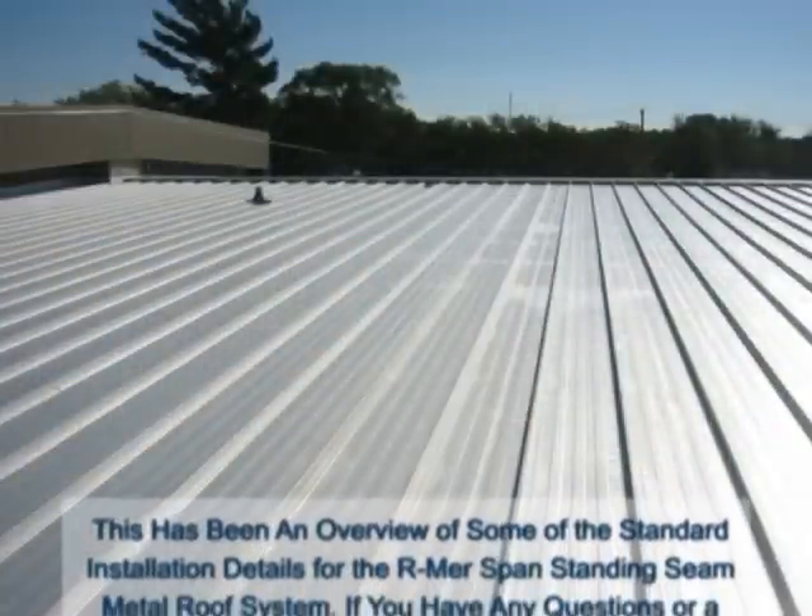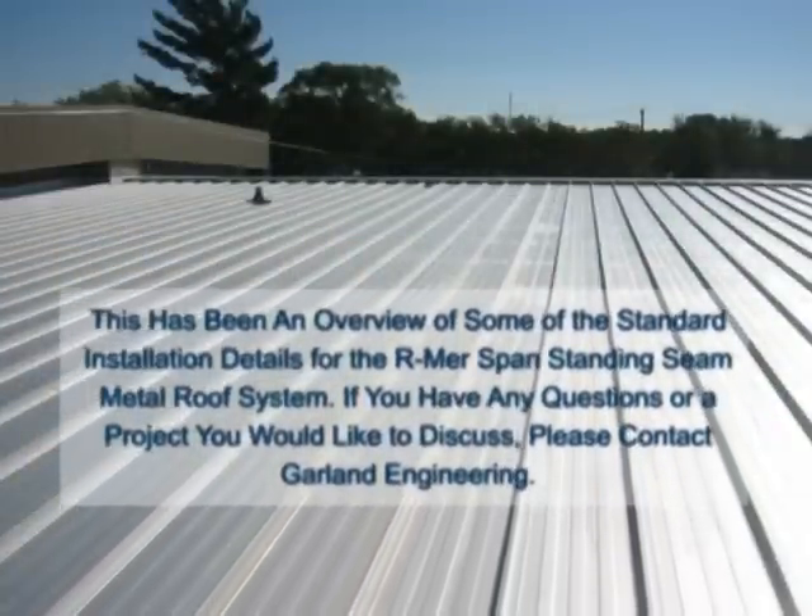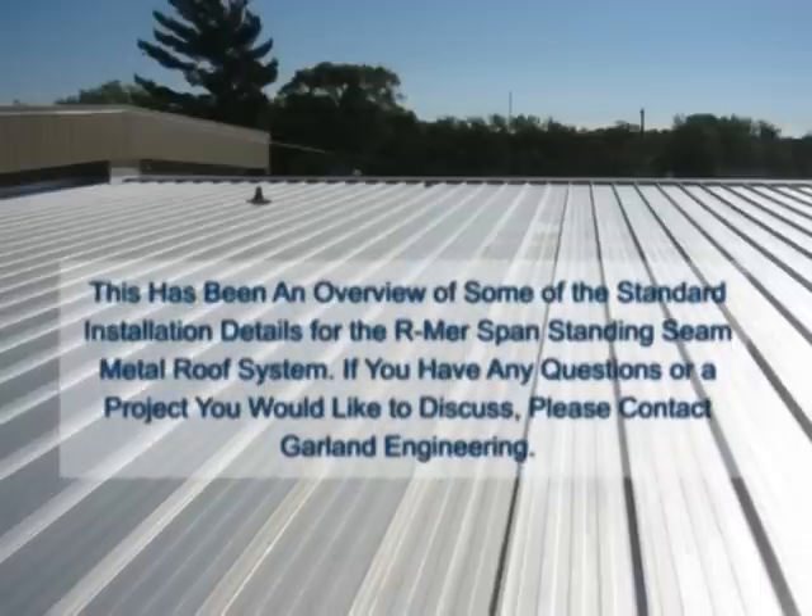This has been an overview of some of the standard installation details for the Armorspan standing seam metal roof system. If you have any questions or a project you would like to discuss, please contact Garland Engineering.